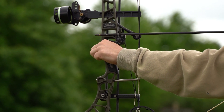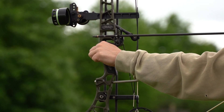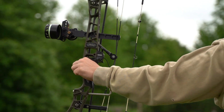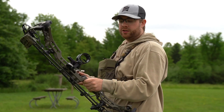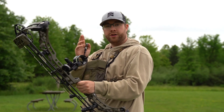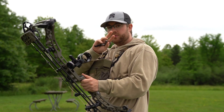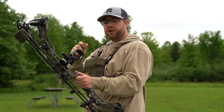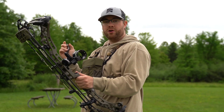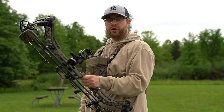As you can see when I draw back here, my arrow is just sitting on the back of the node. Ideally you'd want it centered in the node. If you have a spot on the arrow, you want it to be right on that spot. I want that node to be in the center, so I'd actually have to shorten my arrow length about a quarter of an inch to get that node centered on the rest.